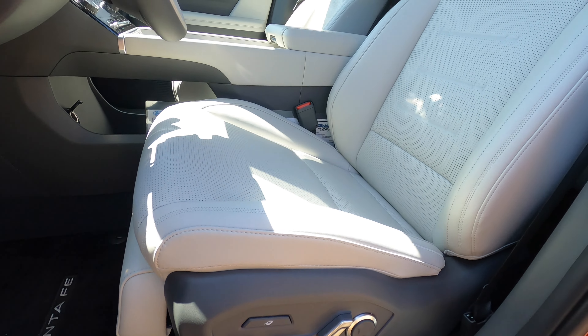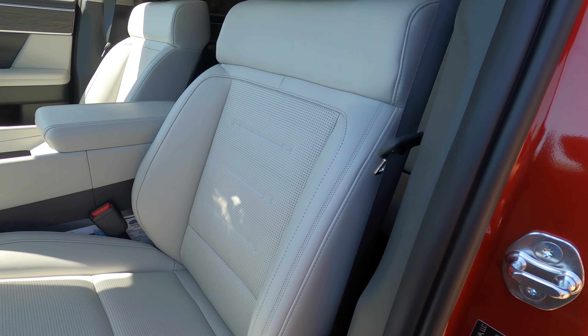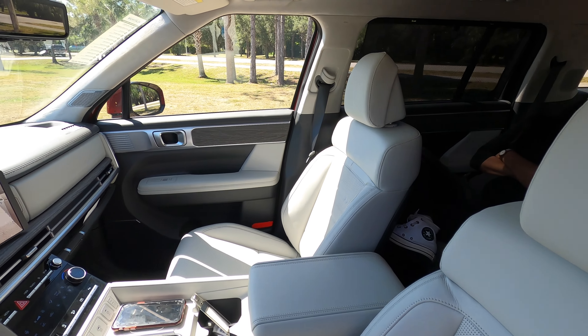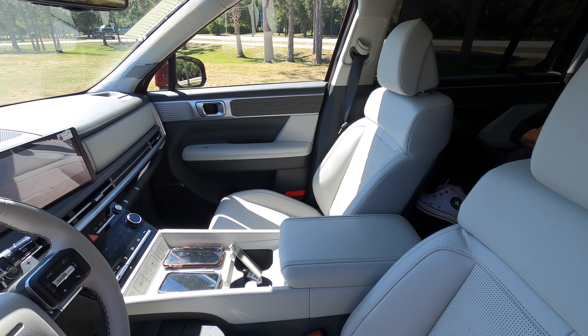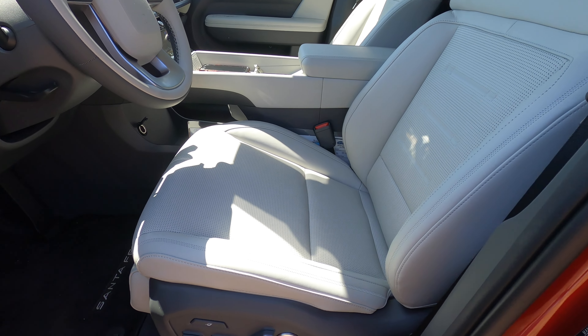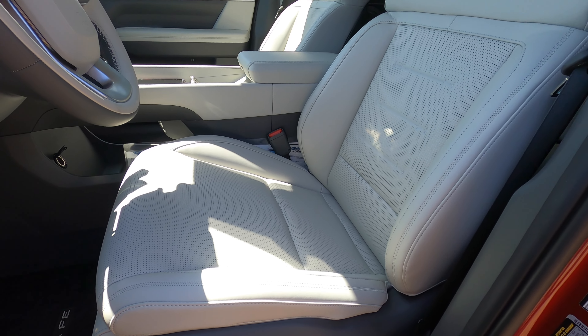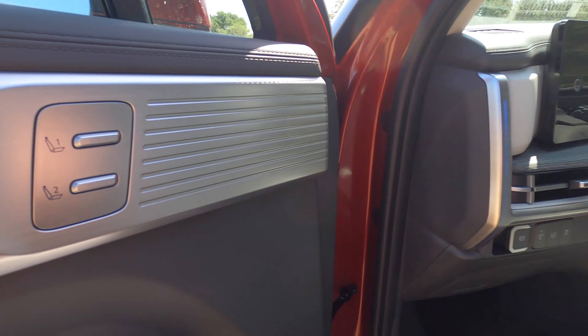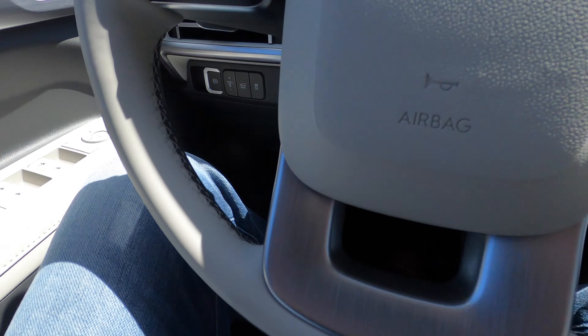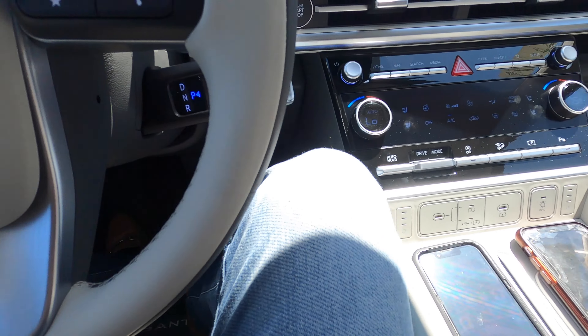The 14-way power seat adjustment for the driver comes with premium Nappa leather heated and ventilated seats, starting on the Limited trim. The SE has cloth seats, the SEL gets H-Tech seats, and the Limited moves up to leather with memory for the driver. The Calligraphy gives you all the bells and whistles with excellent headroom and legroom.